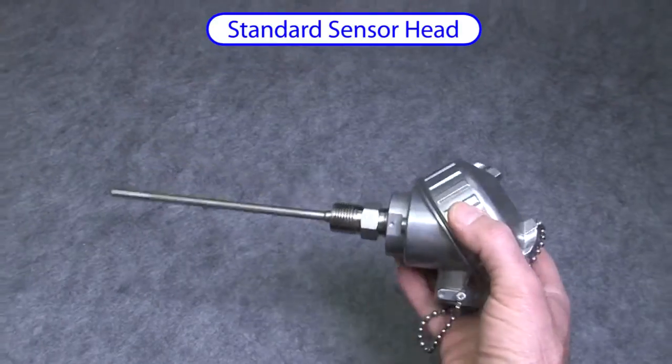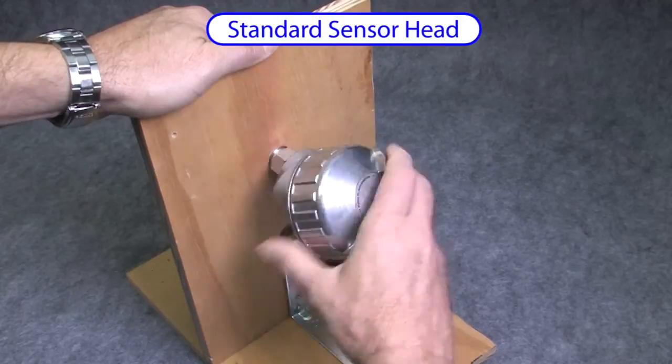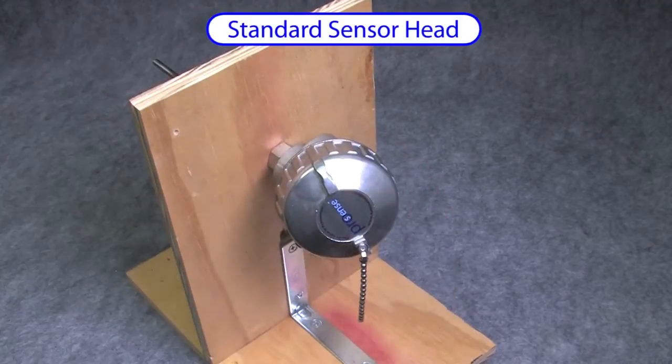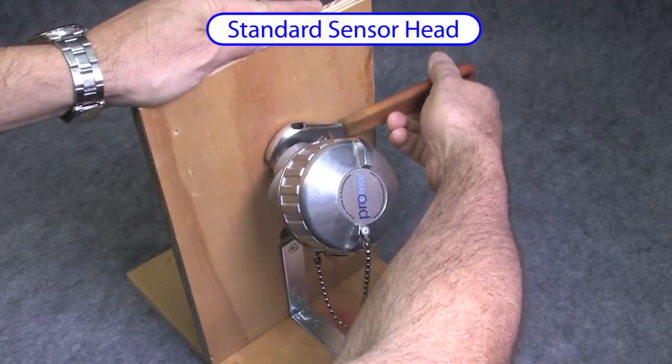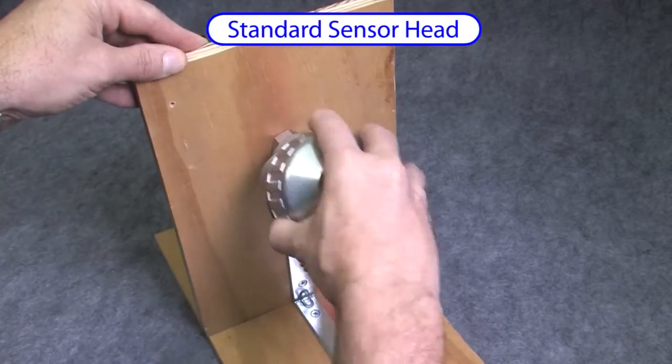These have a threaded hex nut so you can insert them directly into the process container. You would typically put some Teflon tape or pipe sealant on the threads, screw the entire unit in, tighten it down, and then attach your conduit. Unscrew the cover to connect the wires and you're ready to go.